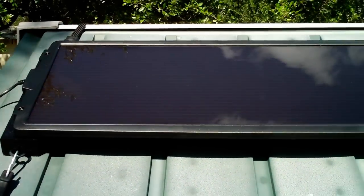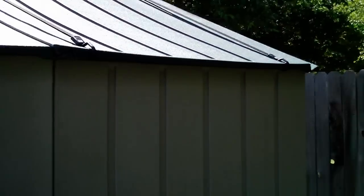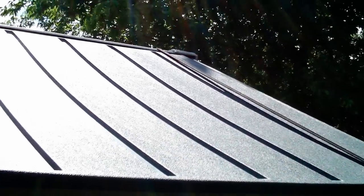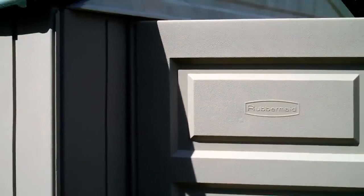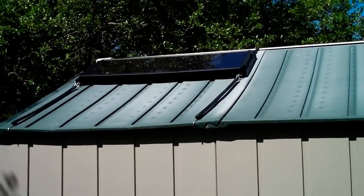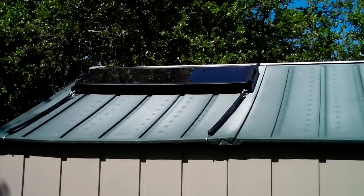We're going to go around back and see the straps coming over the other side. Here's what it looks like on this side — not much to see, it's just strapped down on this side. It looks like it's starting to weather a bit. Let's walk around and see what the whole thing looks like. I think it looks pretty good.